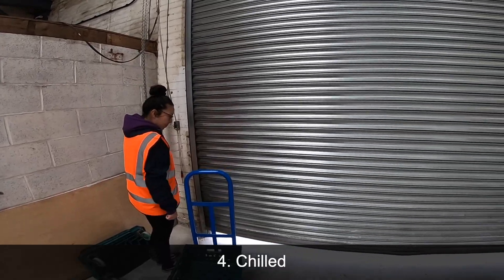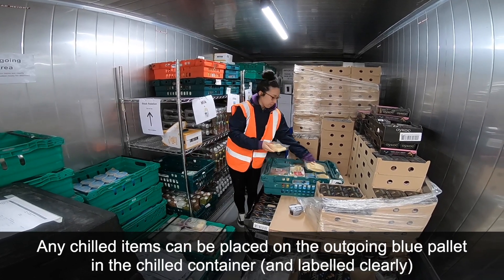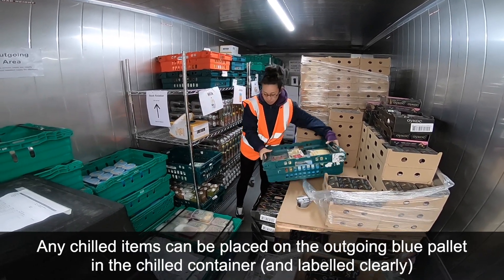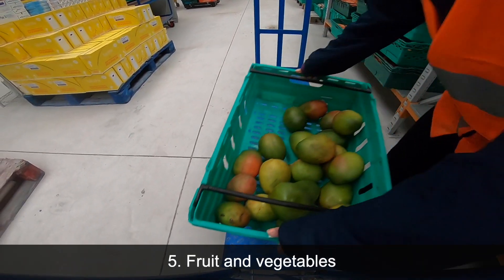4. Chilled. Any chilled items can be placed on the outgoing blue pallet in the chilled container and labelled clearly. 5. Fruit and vegetables.